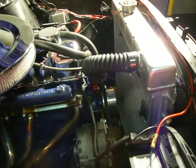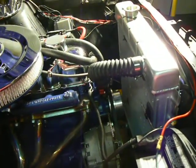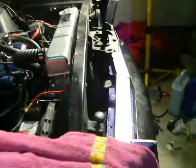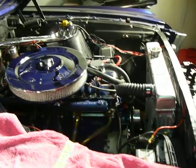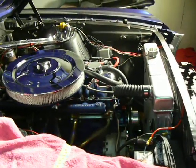The only option was an electric fan as a pusher in front of the radiator. It barely fits, but it's pushing enough air — hopefully — to cool this engine off. It should run pretty good.